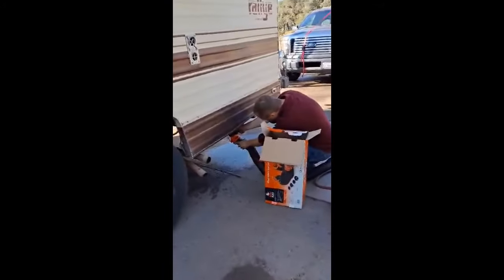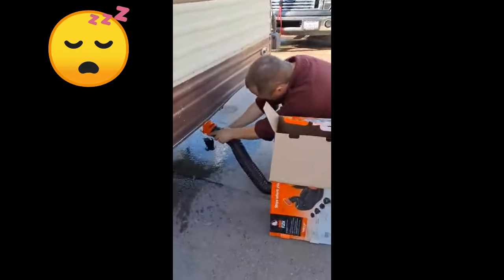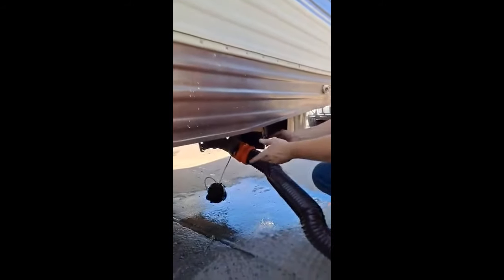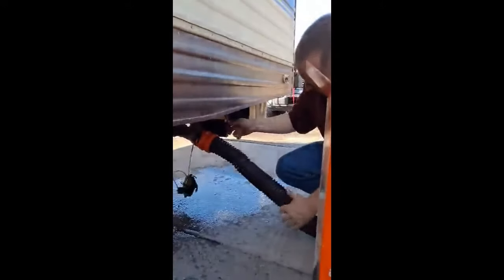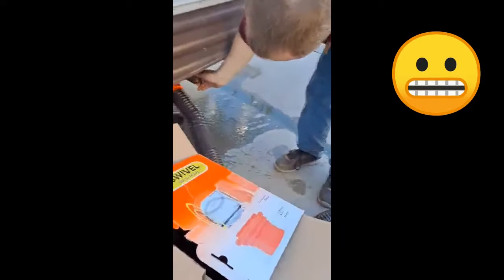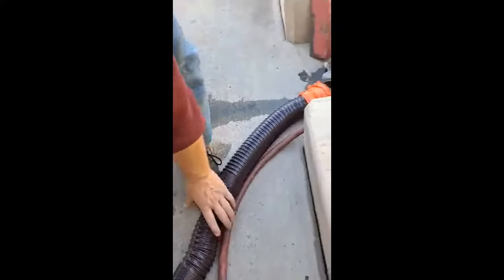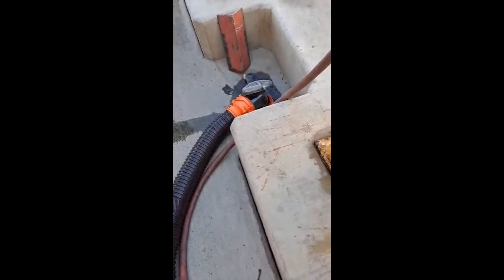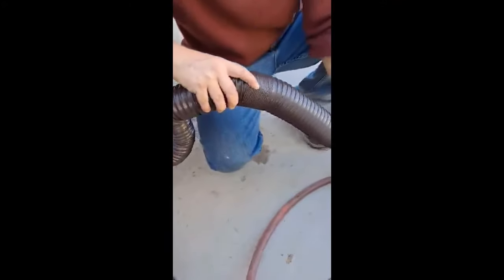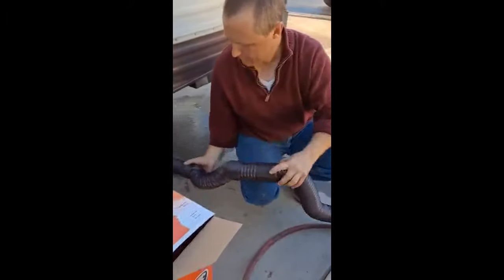My wife had never RV'd before until this week, so here's the video of me doing the whole thing. Just remember this is all gravity-fed — there's no macerator on this motorhome; travel trailers and fifth wheels are all gravity-fed too. I highly suggest you use gloves — I did not, and my wife was disgusted, so make sure you wear gloves.